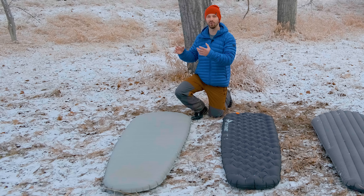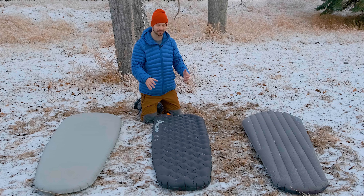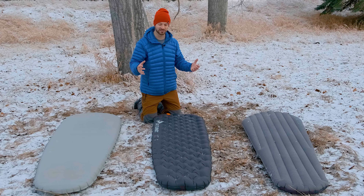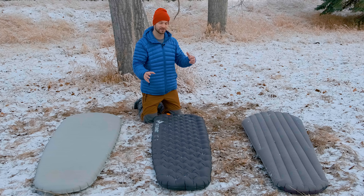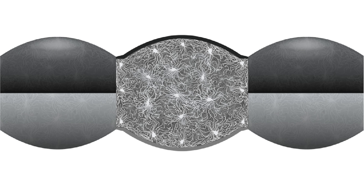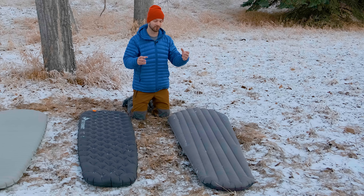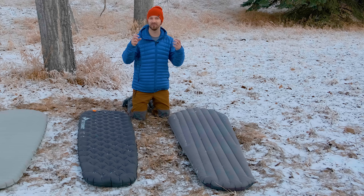The next warmest pad, even though it has the lowest R-value of 6.2, is the Sea to Summit Etherlite XT Extreme. It uses thermolite synthetic insulation — a thick insulation piece attached throughout the pad — but in my experience that insulation isn't the warmest and the way it's used in this pad opens you up to more convective heat loss. The least warm is the Downmat, which uses 700-fill-power down. The down is very effective at preventing convective heat loss, but it does migrate throughout the baffles, sometimes creating cold spots.